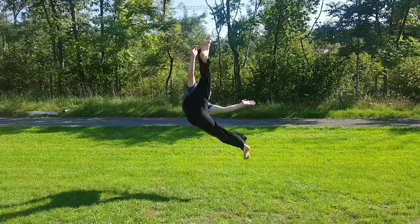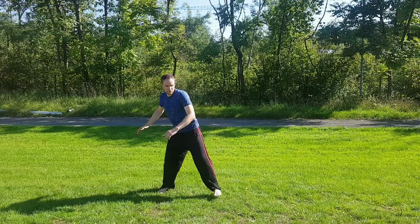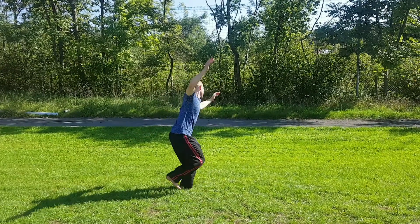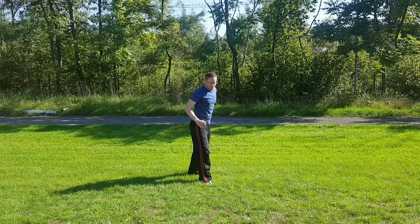Today we will learn the 360 roundhouse kick, also known as the tornado kick. Some may call it the spinning jumping roundhouse kick. Let's get started.